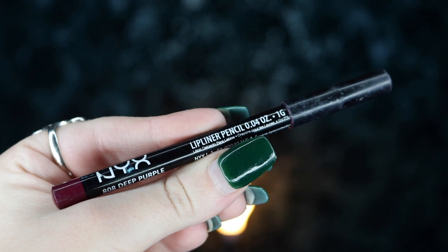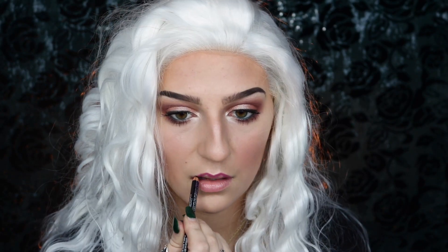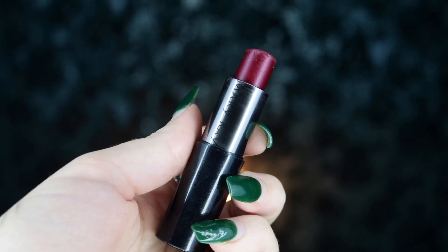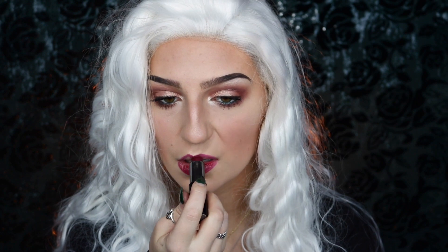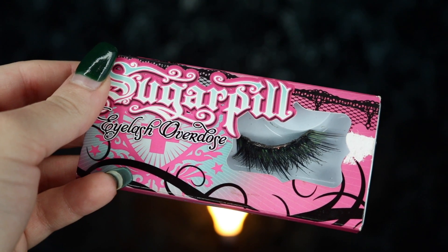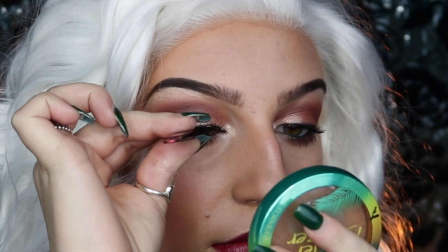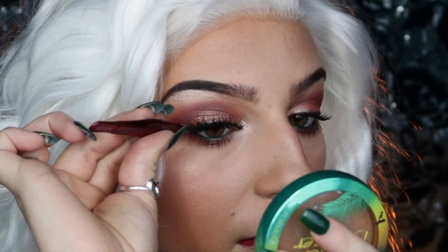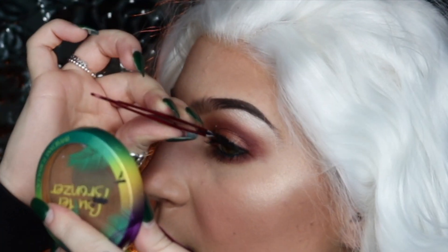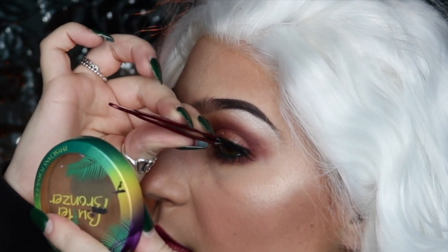Moving on to lips, I'm taking my NYX Deep Purple Lip Pencil and outlining my lips, then applying my tried-and-true Mary Kay Lipstick in Black Cherry — I used to wear this all the time on dance team and it fits perfectly for this winter berry look. For my false eyelashes, I'm taking my Sugarpill Eyelashes in Toxic and applying them to my upper lash line, stacked with a pair of Kiss number 11. What's great about these lashes is they have a hint of green to incorporate with the green eyeliner.